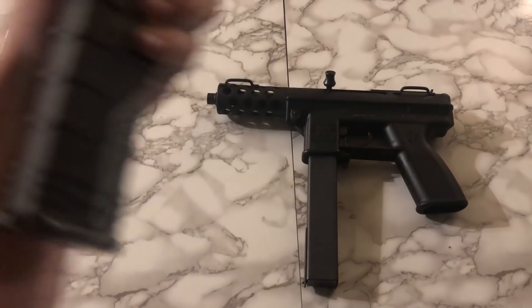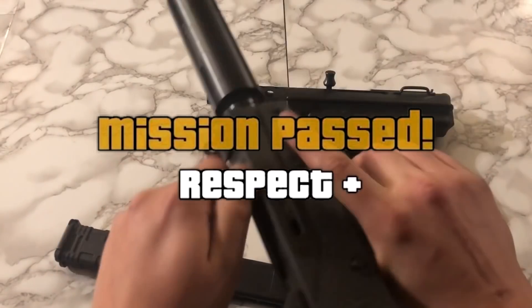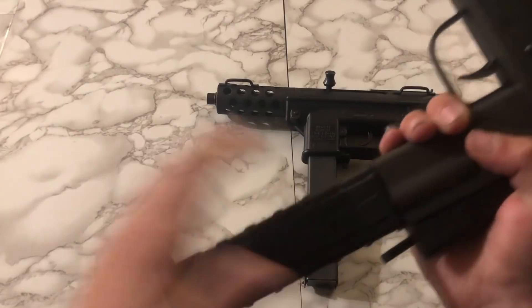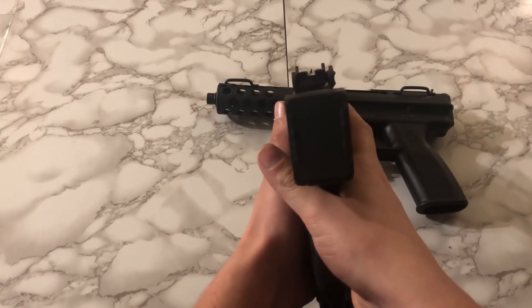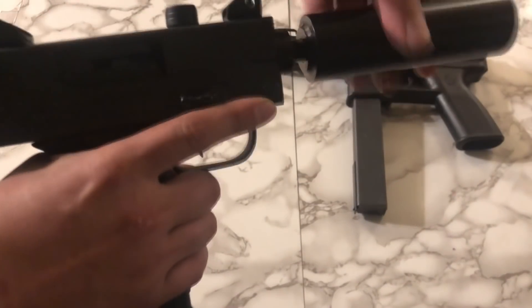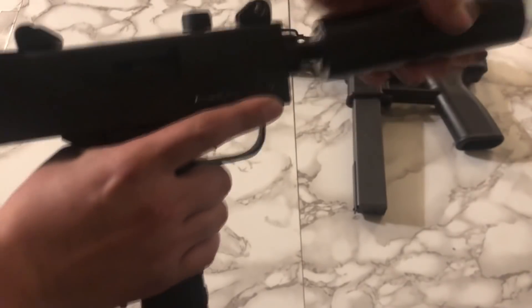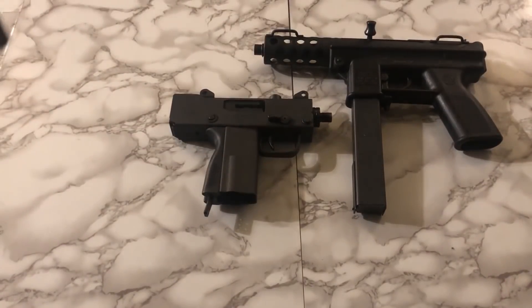Continuing on with the duo of gangster guns here, we have the Masterpiece Arms 9mm Mac clone. This is a pretty cool clone; my only issue with it is how much it weighs. That barrel extension on the end adds so much to the weight that it's almost unbelievable, because once you pull it off it feels way, way lighter. And after you take that barrel extension off and pull the mag out and find a flush mag to fit, it actually becomes quite compact, which I think is pretty cool.